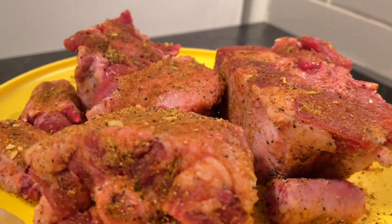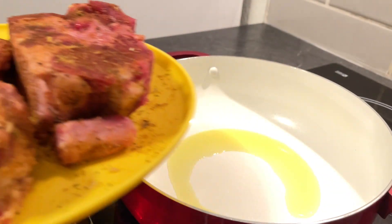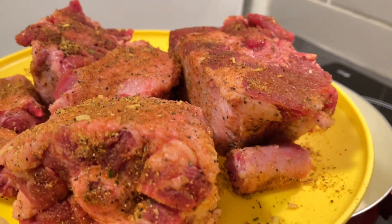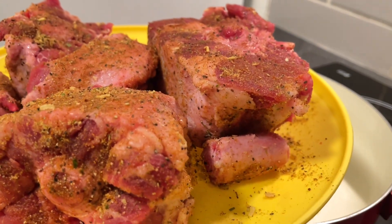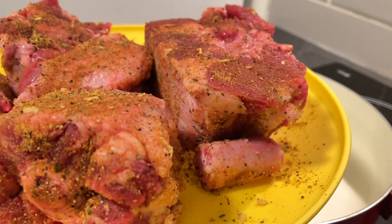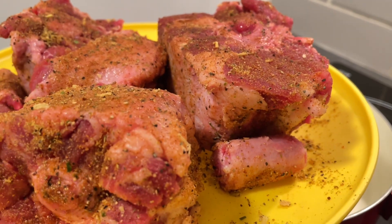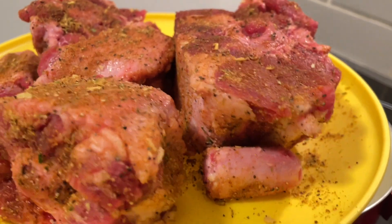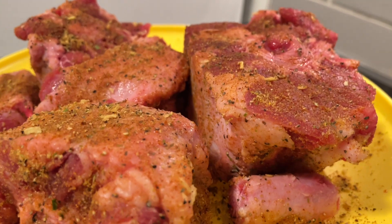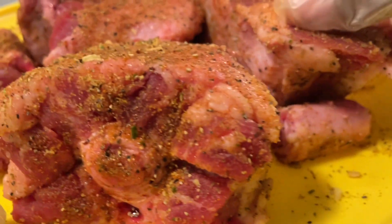Let's go ahead and put our oxtails in this pot. I know you're going to say this pot looks a little small for all of these oxtails, but I am going to reserve one of these oxtails for another dish that I'm going to bring you guys that I think you will love. Make sure you season all sides — front, back, and both sides.